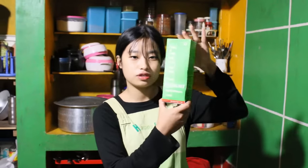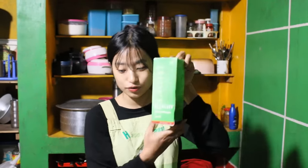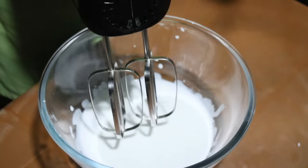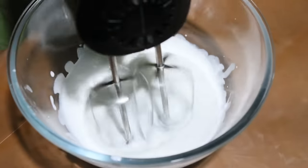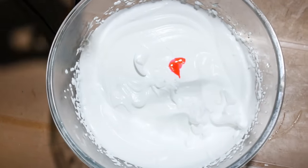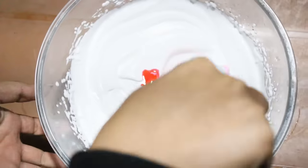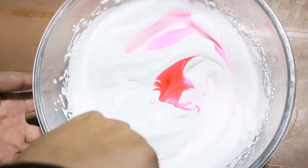Now I'm going to use this whipping cream — the name of this cream is Delight. I'm going to pour it and beat the cream. I'm going to add some food color — I've already added one drop and I'm going to add two to three drops of pink food color.